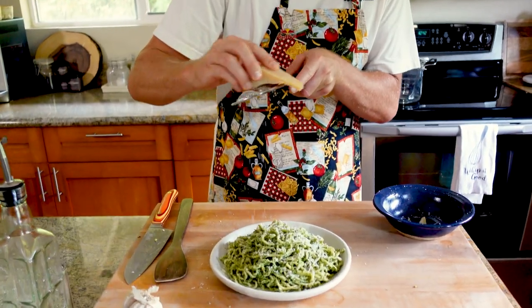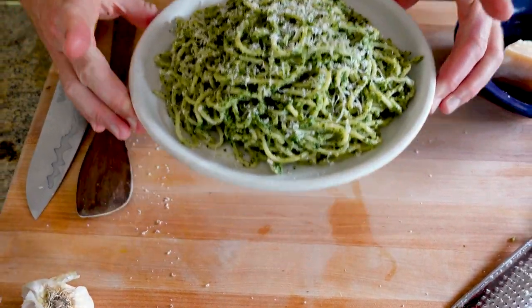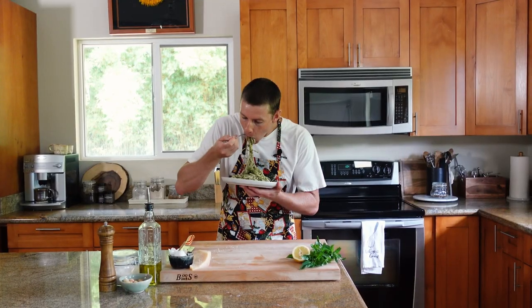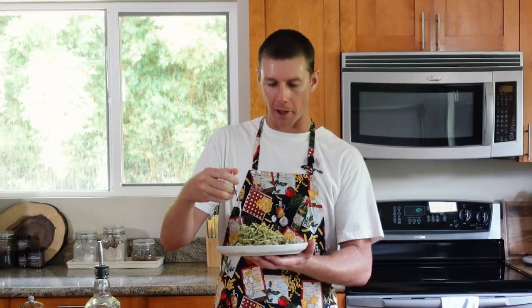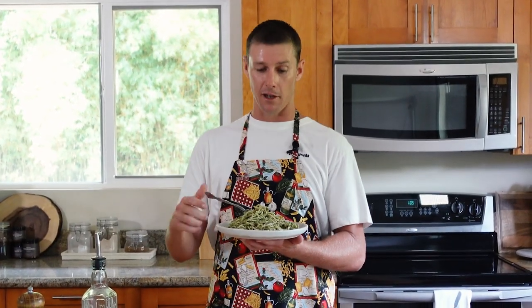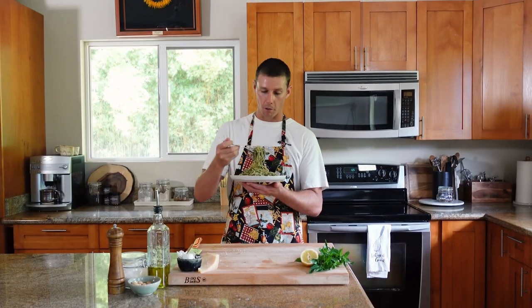Let's do a little dusting of fresh Parmesan. Sweet baby pesto — that looks good. Here we go: fresh noodles, fresh pesto. That's a hitter right there. Usually the noodle is kind of just a vessel for the sauce, but with fresh pasta this takes it to the next level. It actually gives this dish an entire new life. No longer is the noodle just a vessel — it's part of the whole party.